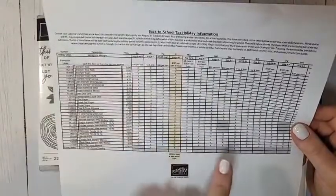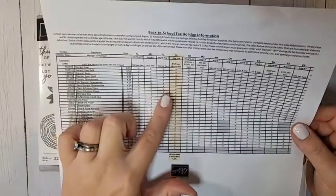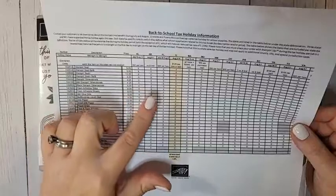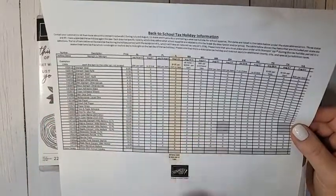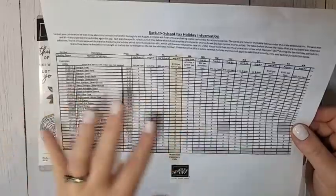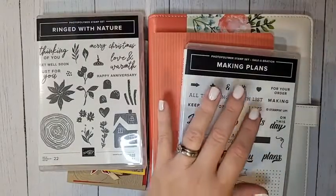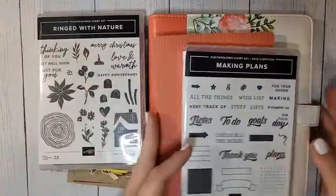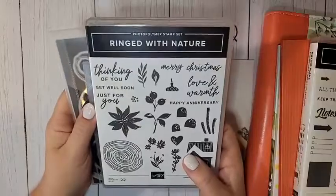Looking at the dates — Florida, you're going on right now and next week. Arkansas, Missouri, New Mexico, Ohio, and Illinois are all coming up next week. I'm in New Mexico and our tax-free weekend is next weekend, so I'm getting an order ready.